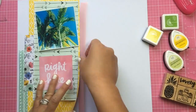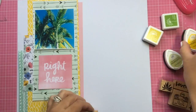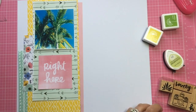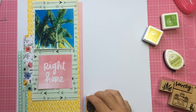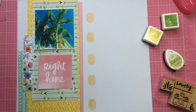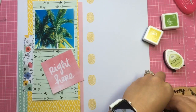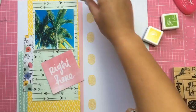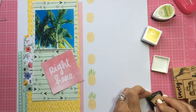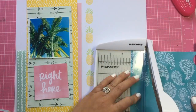I'm also using that colored vellum, just layering a little bit behind the yellow on the right side. Then I'm going to take that cute pineapple stamp and use — I think that's Hero Arts — or I'm using Memento in cantaloupe, I can't remember the name exactly. Then I'm going to stamp the top of the pineapple in that Hero Arts green color, just going up and down the page.